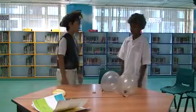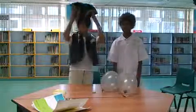Now, for our second experiment. It's called the air raising balloon trick.